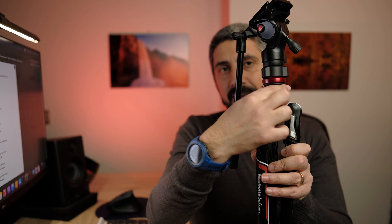It comes with a fluid head, which is the selling point of this tripod — not only a fluid head but also a leveling ball head, which we'll get to in a second. It weighs 1.38 kilos, so it's lightweight, but not as lightweight as the Siri tripod I reviewed previously.